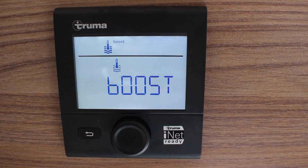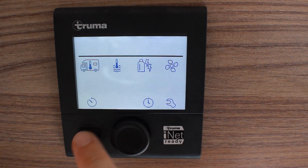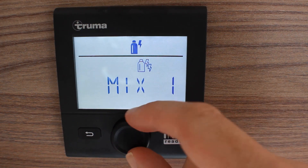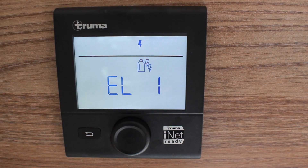You'll need to select your power source. If you are without mains electric hookup, select gas. If you do have electric hookup, select either L1 for 1 kilowatt or L2 for 2 kilowatts, depending on which supply you're receiving from the campsite or generator.